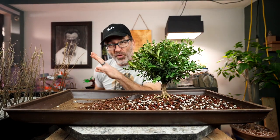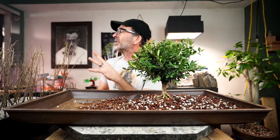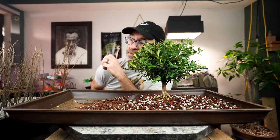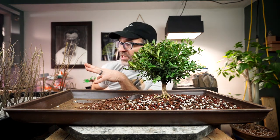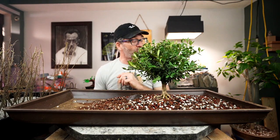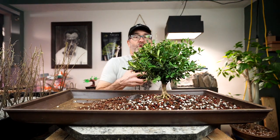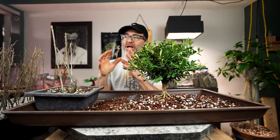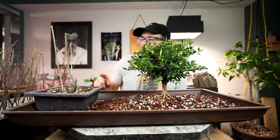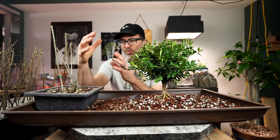We have the Zelkovas that were out in the cold frame. Some of them have popped a little bit of early buds, so we know that they're alive. We have all kinds of different sized Zelkovas. Also, we have a couple of the Quaking Aspen that we might put up on this side. For a little bit bigger scale, I'm going to grab one of my bigger Zelkovas for the front, and then we're going to scale back smaller.